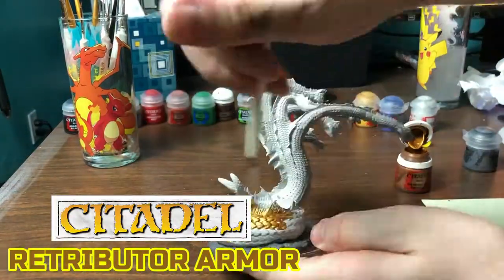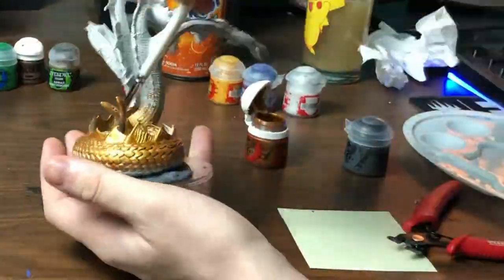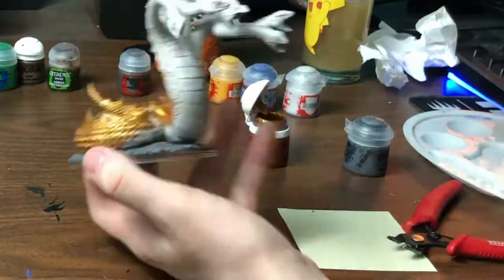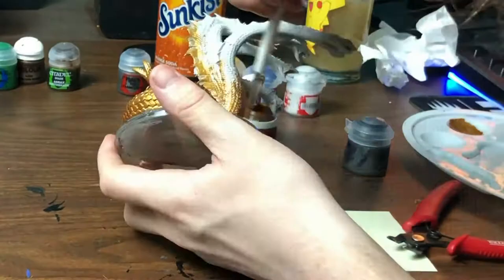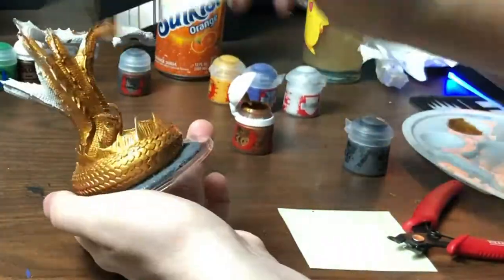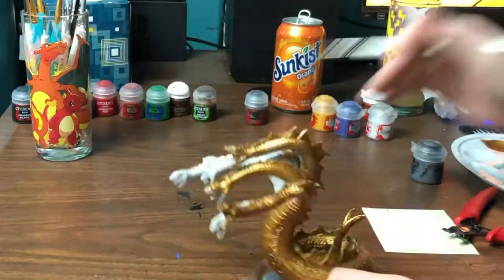For the base coat I'm using Retributor Armor. It's a really shiny color of gold. What this is going to do is allow small slivers of gold to peak out between each individual scale, and the shininess is really going to help our lighting effect play out later on.